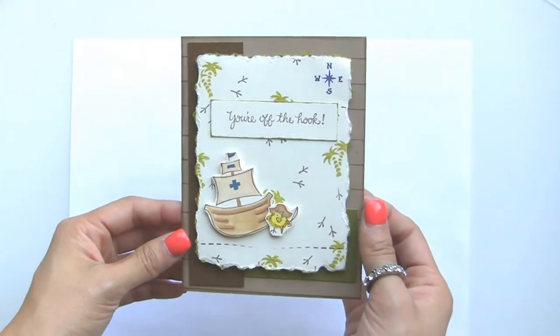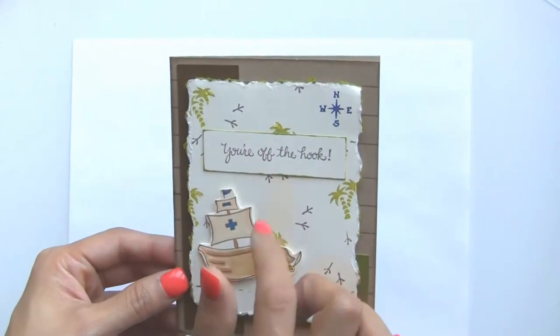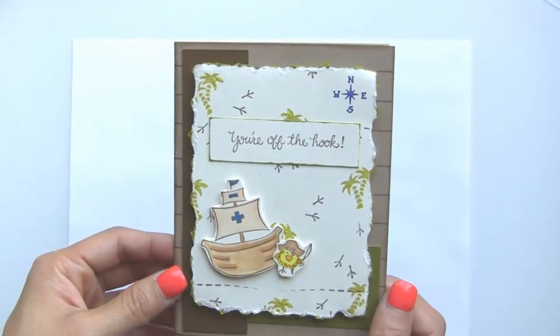This card features both new and old stamps. This new sailing ship and the sentiment 'You're Off the Hook' are our new stamps that were released at the beginning of the month.